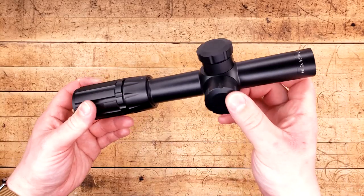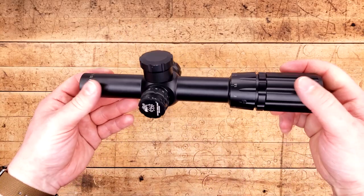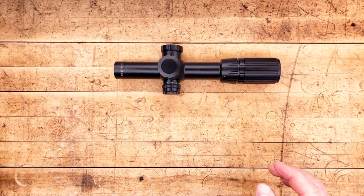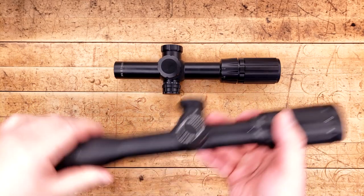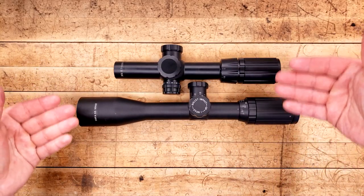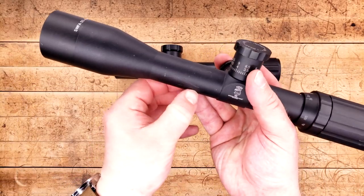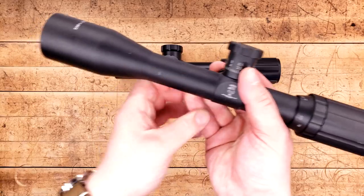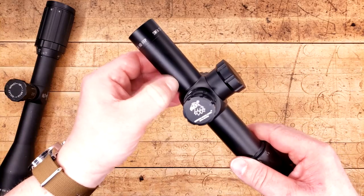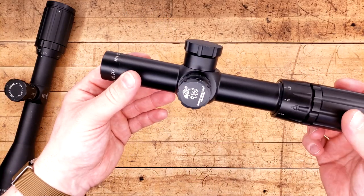The overall fit and finish on this thing is pretty damn nice, pretty consistent with what I've seen from other SWFAs, even though I think the finish on this is a little bit shinier than their classic line. Side by side there is definitely a difference between the two. With their classic, you could easily mark it up — it cleans up fairly well — but compared to this, if we were to hit our nail against it, it doesn't show up anything. So if this thing gets dirty, it should be very easy to clean off.